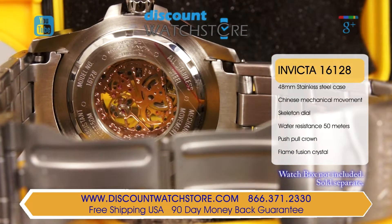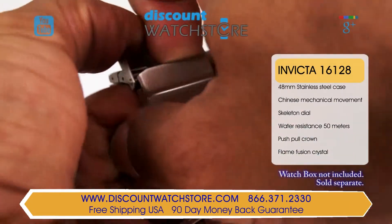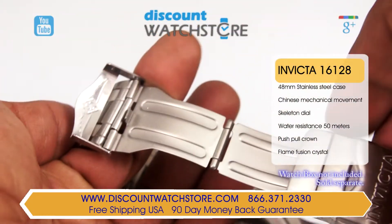A classy look. The case back is exhibition styled, allowing you to admire the decorated movement inside. The steel bracelet is secured to the wrist by a single folding clasp.